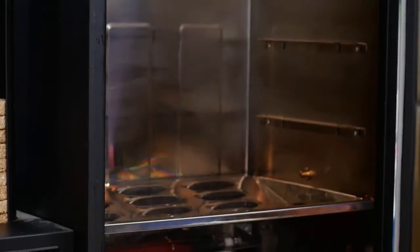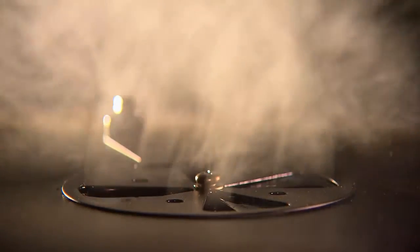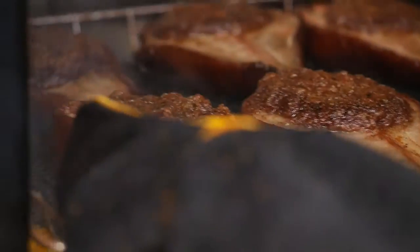Smoke the pears in a Bradley Digital Smoker fueled with your favorite hardwood biscuits. Preheat the smoker to medium. Smoke the pear halves until squeezably soft on the sides, 40 minutes to one hour.